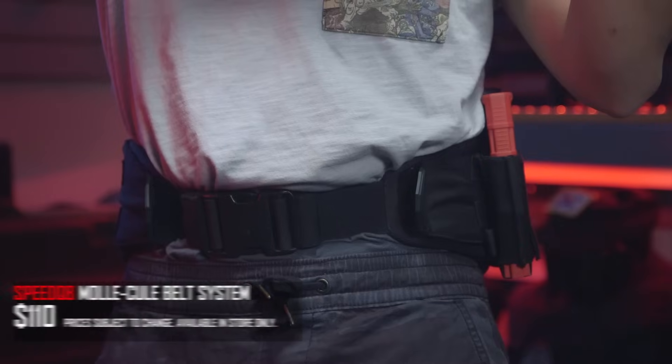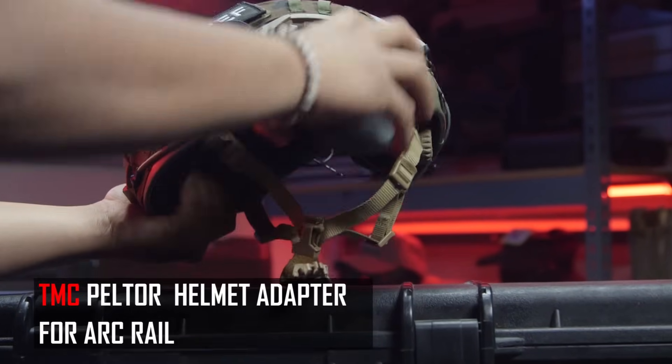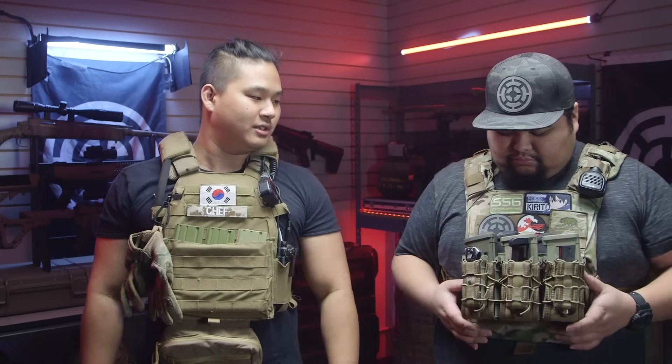The past few videos we have gone over our gear setups such as our belt setups that we like to run as well as our helmets, and if you haven't seen that already go ahead and check that out on our channel. Cisco, why don't you go ahead and start off by telling us what plate carrier are you running and why did you choose it?